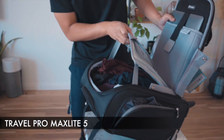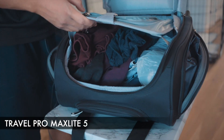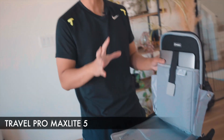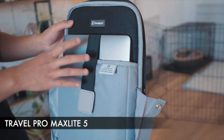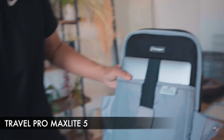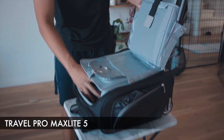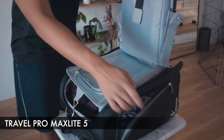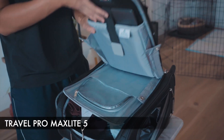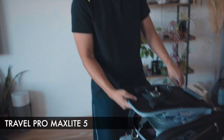With the Travel Pro carry-on packed, it passes the test of fitting everything we need: a pair of shoes, pair of shorts, jeans, two pairs of shirts, socks, underwear, and a light sweater. It also fits a 13-inch laptop perfectly with great cushioning. Keep in mind this is not very neatly packed, so it can fit even more. All the translucent zipper pockets, side pockets, and the front pocket are still completely empty.